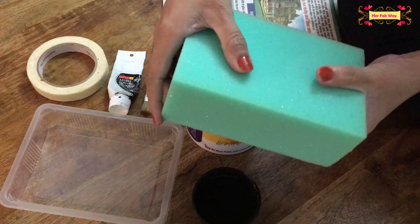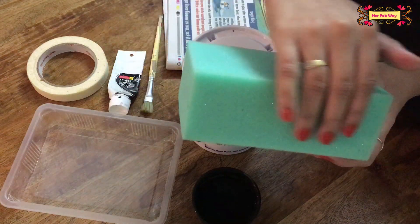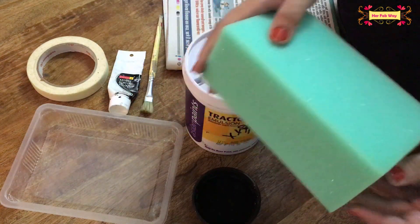So let me show you the entire process. First of all, we need a sponge from the shop. You should look at the edges of the sponge. This costs about 10 to 20 rupees.